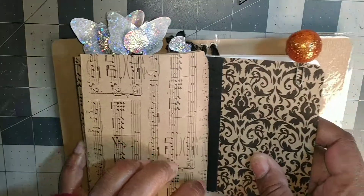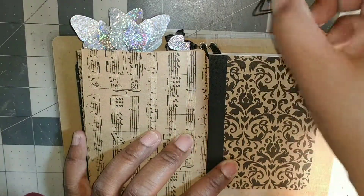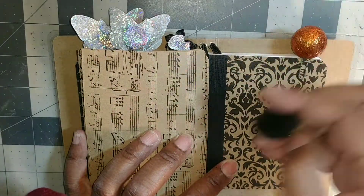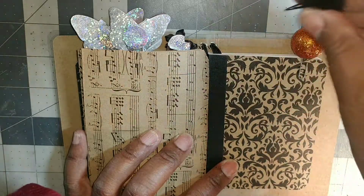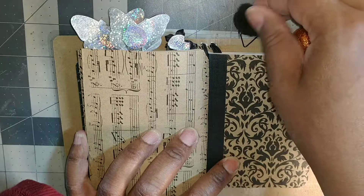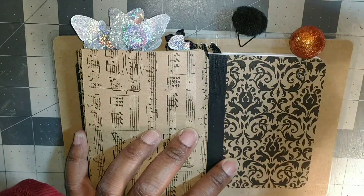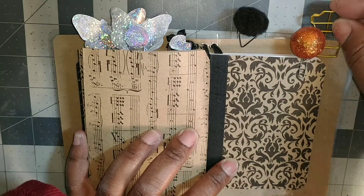Just to add a pop of color I added the little orange ball. And then there's also this black fuzzy paper clip that I think is super adorable — it's fuzzy, you can rub it when you get stressed. And then she likes coffee so I just added a little coffee paper clip.